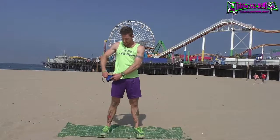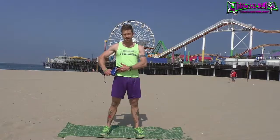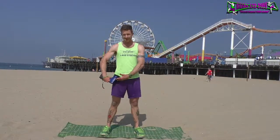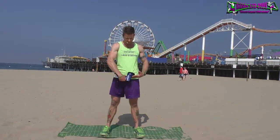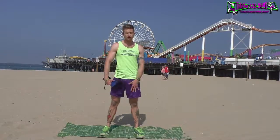Next are the hip flexors and the psoas, right here in this area. Press into that area, vibrating those muscles loose. Do both sides on this one.